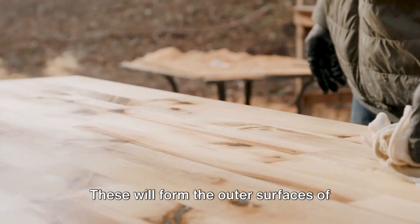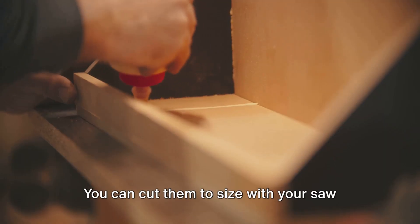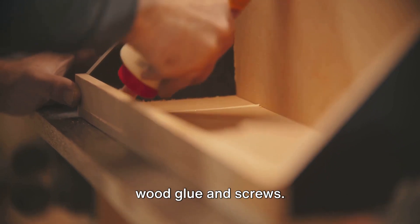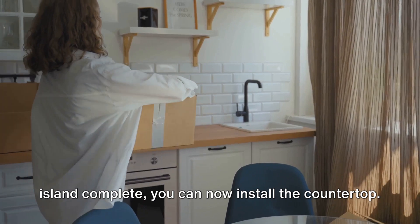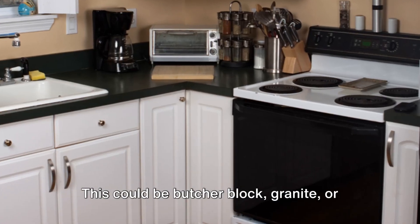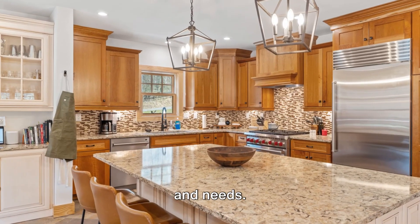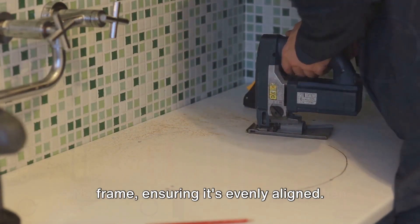Once you have your frame, attach the plywood panels. These will form the outer surfaces of your island. You can cut them to size with your saw, and then secure them to the frame with wood glue and screws. With the basic structure complete, you can now install the countertop — this could be butcher block, granite, or any other material that suits your style and needs. Secure it to the top of your island frame, ensuring it's evenly aligned.